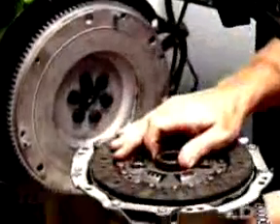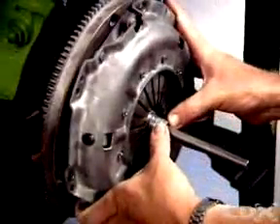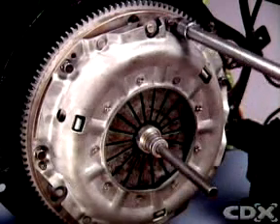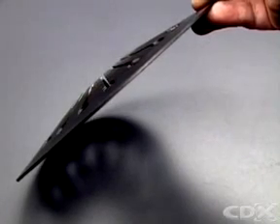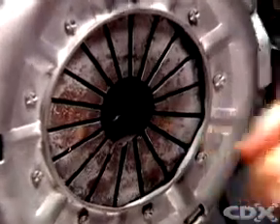The friction disc is sandwiched between the machined surfaces of the flywheel and the pressure plate when the pressure plate is bolted to the outer edge of the flywheel face. The clamping force on the friction facings is provided by the diaphragm spring. Unloaded, it is a dished shape. As the pressure plate cover tightens, it pivots on its fulcrum rings and flattens out to exert a force on the pressure plate and the facings.